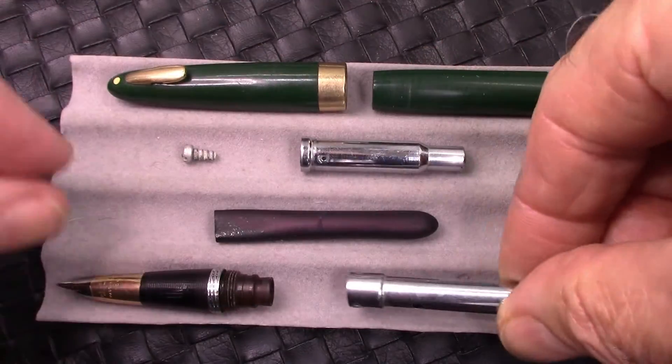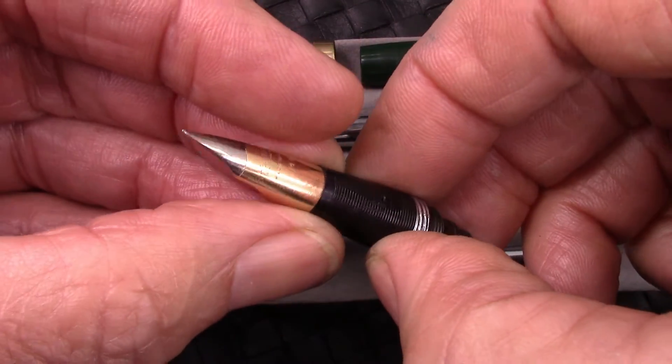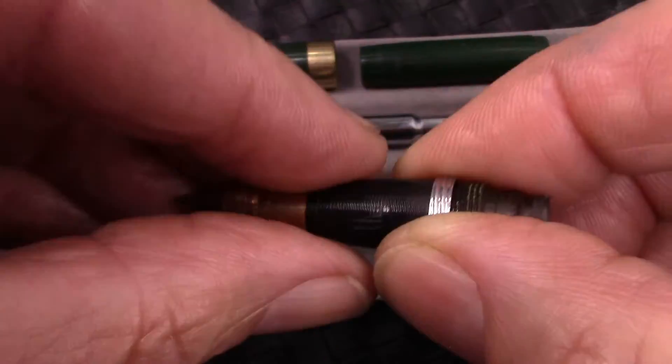The big one goes up there, the little one goes up here. And there's a nice tubular nib that was in the pen — it's got a little bit of an upturn to it.